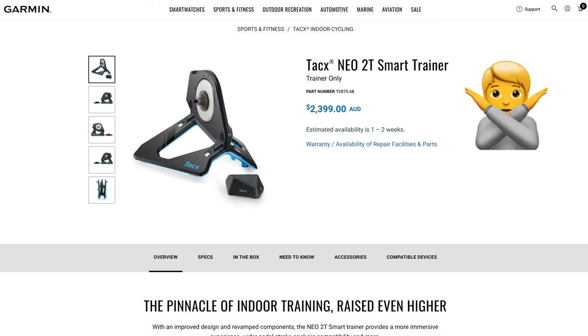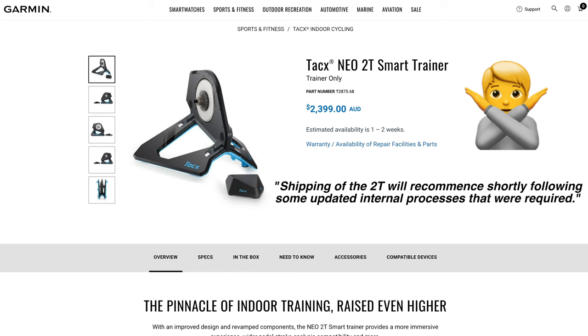On to the NEO 2T stop-sell here in Australia, where we're unable to purchase these units for the time being. I did have a retailer reach out to me in the last week asking if I had any further detail on this one. I wasn't aware of any stop-sell, so I did ask Garmin Direct here in Australia for more details. I got a reply from Garmin HQ in America, so something is definitely up here.